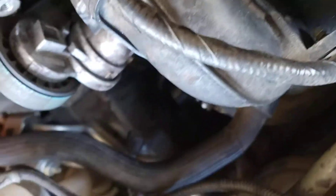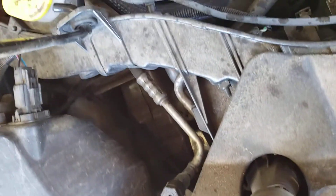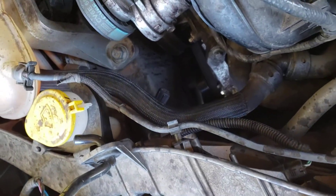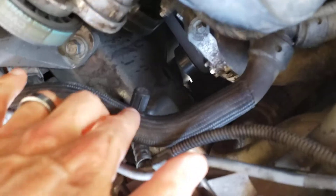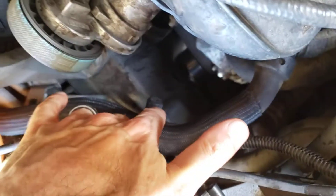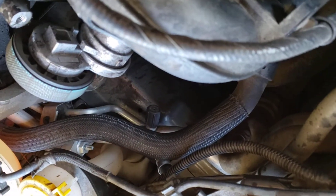The low side or low pressure service port — go back over here near your water reservoir, under this tube right here. That black cap is your low pressure or low side AC port.